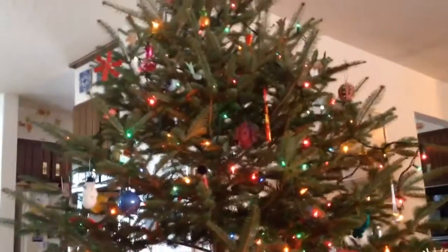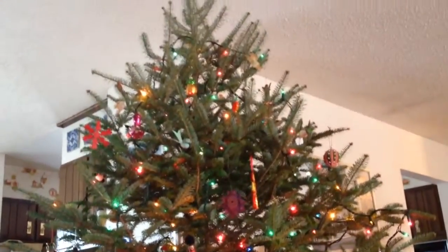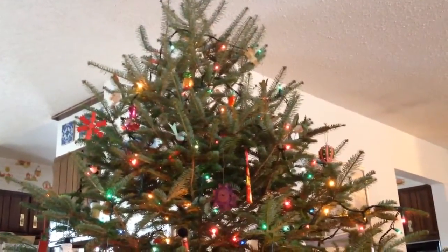You can't reach those very top ones, can you, Christian? I have to get off the footstool. The footstool is out. It's out somewhere.